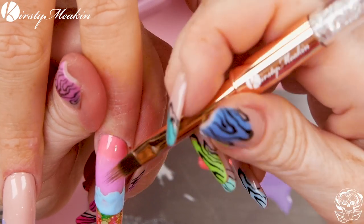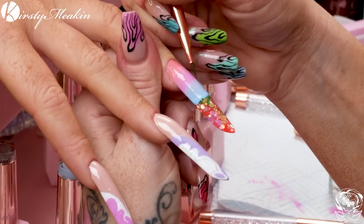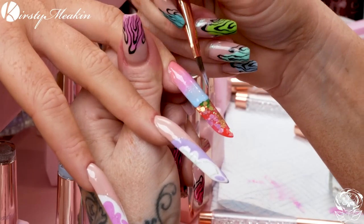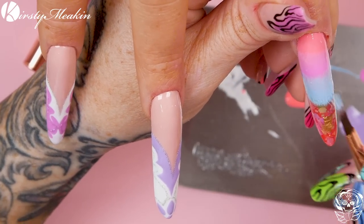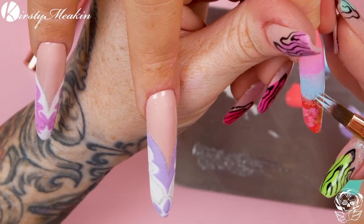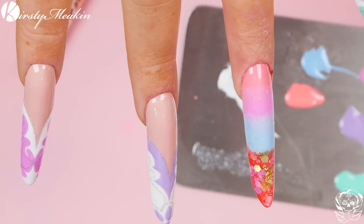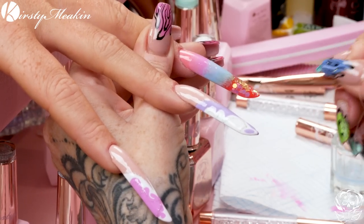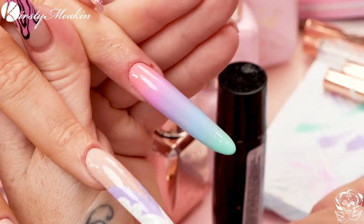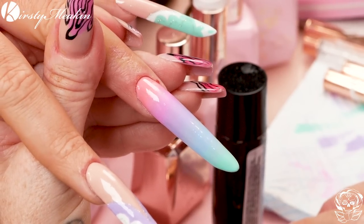We've cleaned the brush and we're continuing the blend. The colour looks white on camera but it's actually blue — the camera angle changes how colours appear. We've got a gorgeous ombre of multiple colours — it's like a pastel rainbow! You can see why we did the colours in this order: they kind of melt into each other.